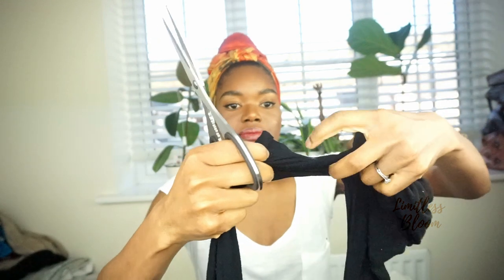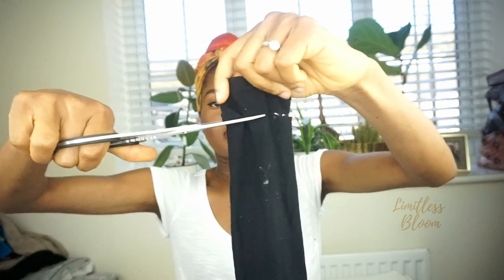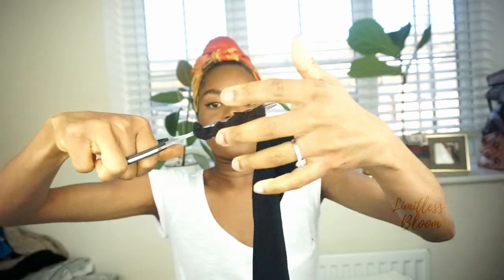I'm going to start with some of the thicker tights. You cut from the top like so, and then once you cut one leg, you come down to the foot and cut there as well. You now have two holes at each end — this is one leg of one tight.